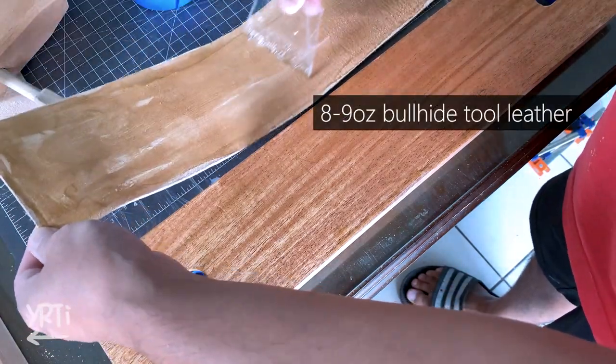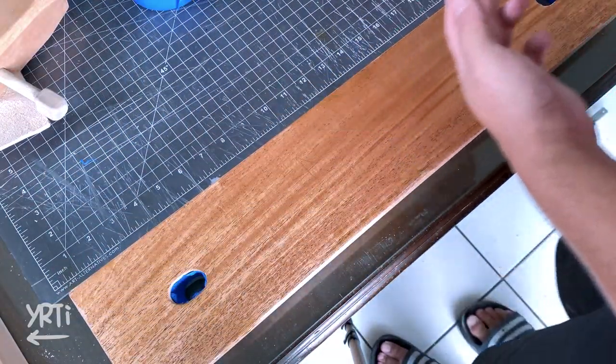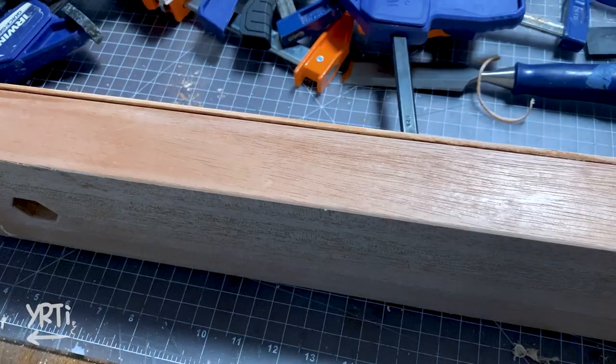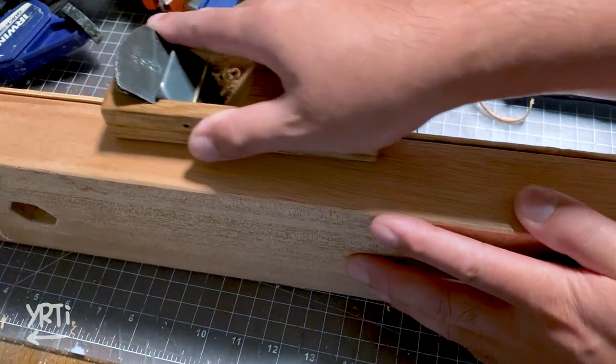This is a bull hide leather and so thick. I really like the mahogany grain, but it's sad I have to give it up. I used hide glue and let it dry. Once it's dried, I trimmed it with a chisel and a hand plane.